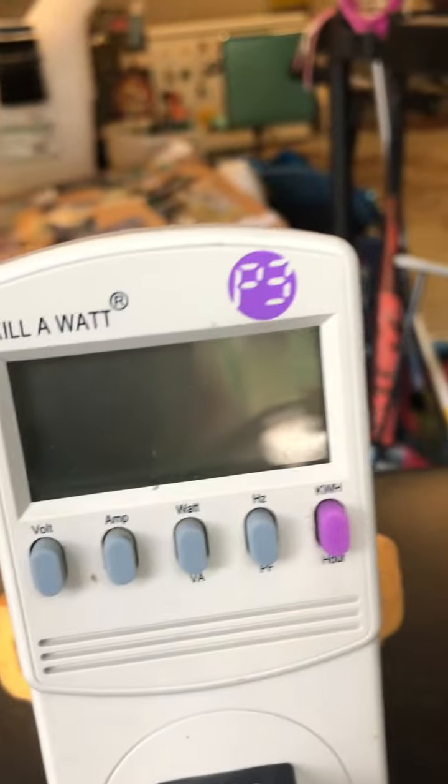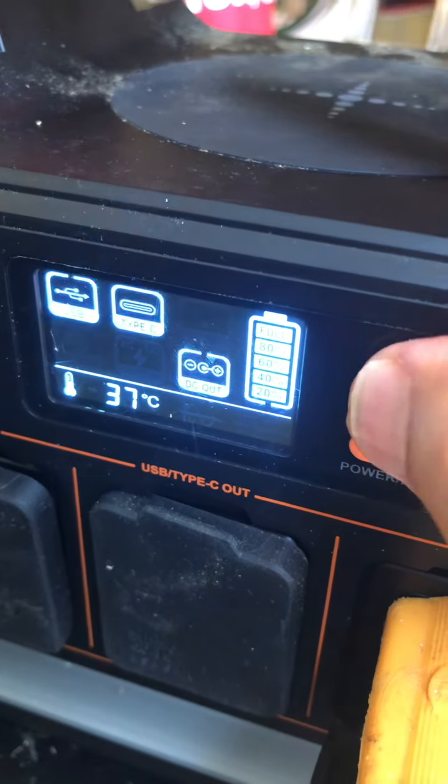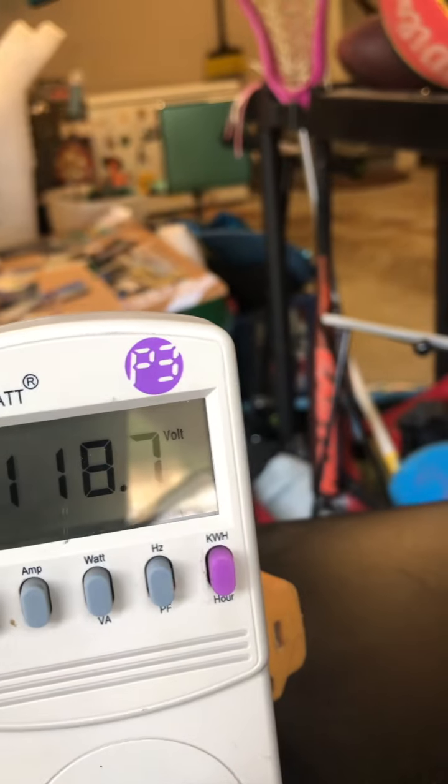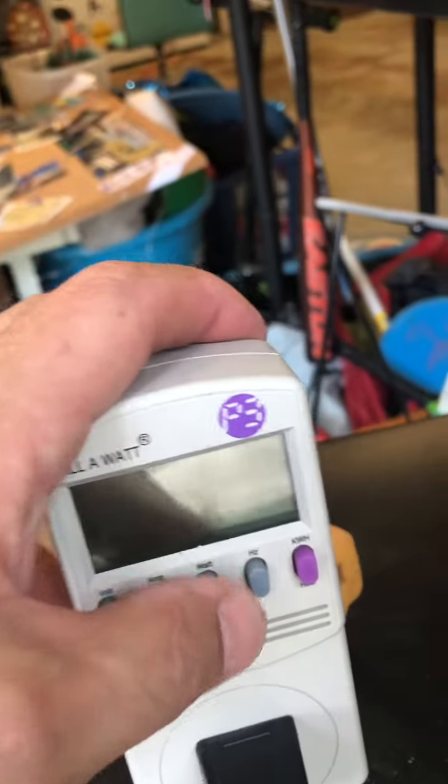Let me show you what I'm talking about. We're going to unplug it from the wall and plug it into the solar battery — right there into the AC out port. There's nothing happening yet because the battery isn't turned on. Now we turn it on, switch to AC out — it's reading 118 volts. Is it going to run?